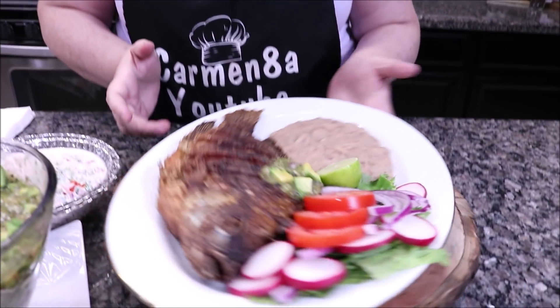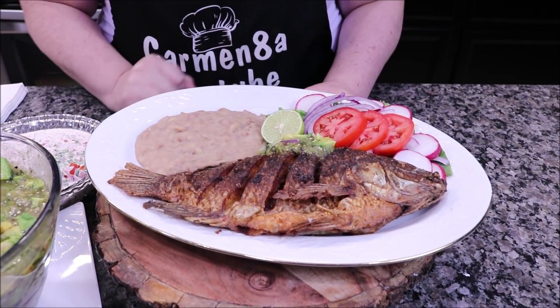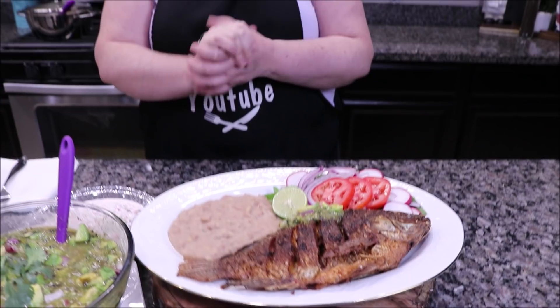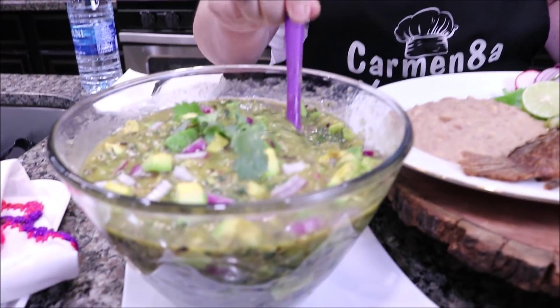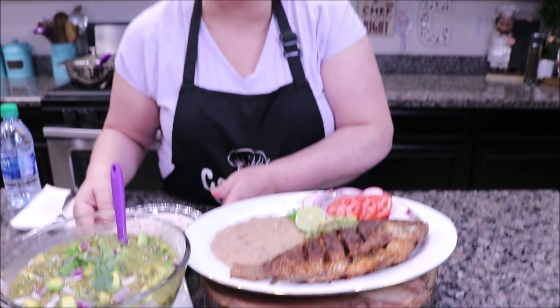Today I am very happy because I bring you a delicious recipe. You know what it's called? The best mojarra al mojo de ajo dorada in the cazuela, because it is really delicious. If you want to see what I put in, look — with this delicious salsa verde tatemada of avocado. The fish tacos are going to taste incredible, so my loves, let's go to the ingredients.